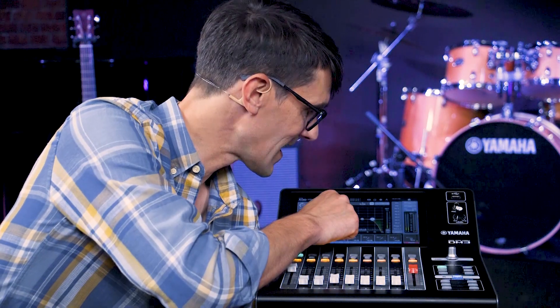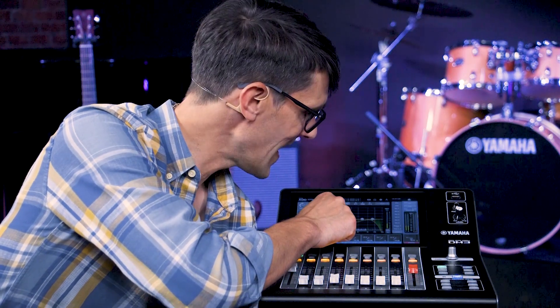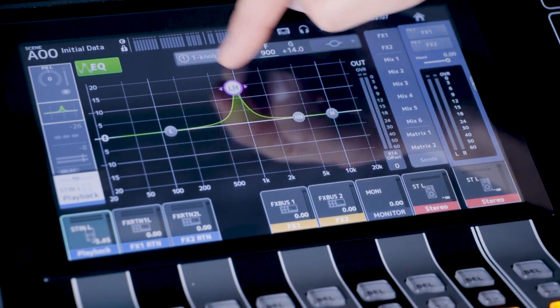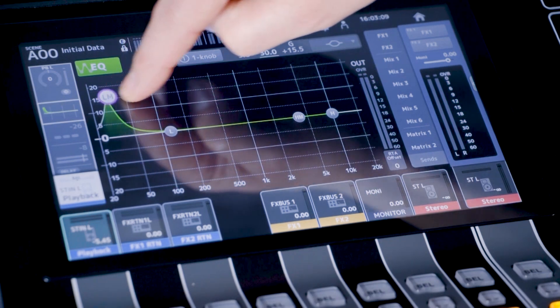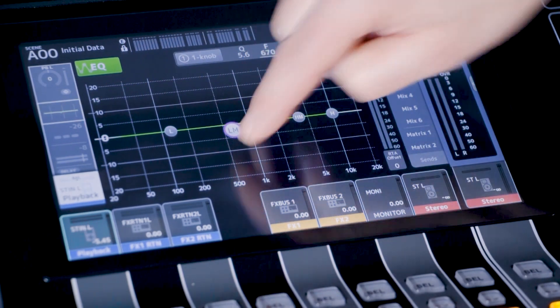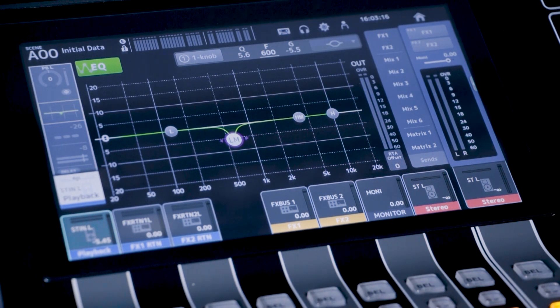The touch screen can be used effectively for editing the EQ curves. Pinch for Q. And notice that all bands can sweep through the whole frequency range.